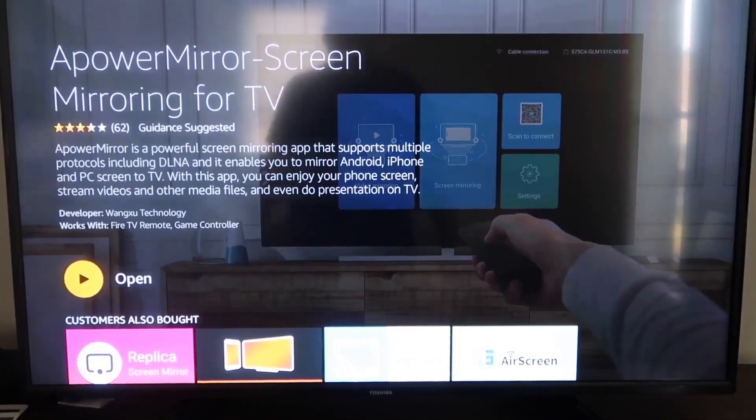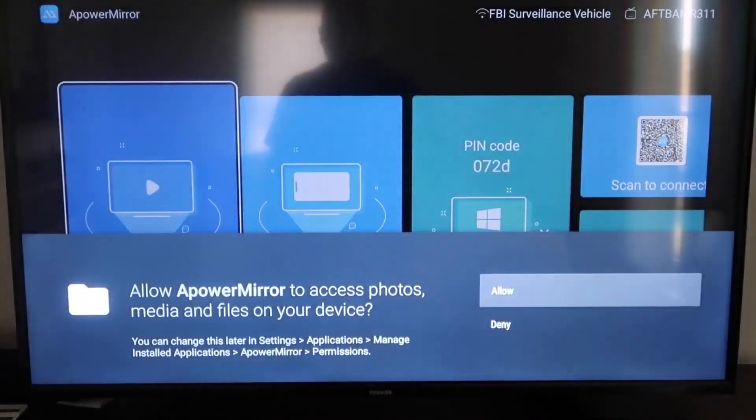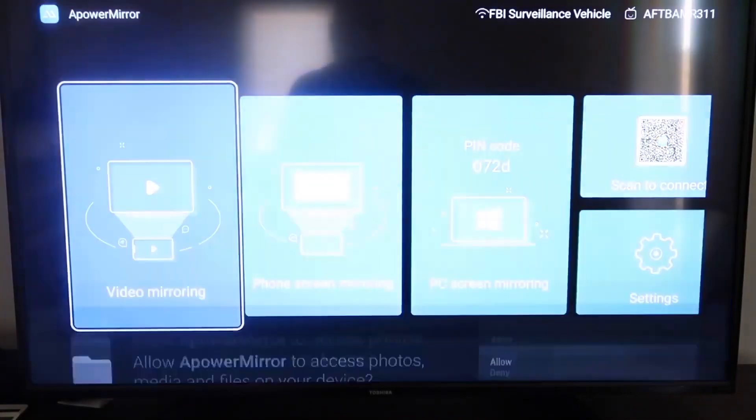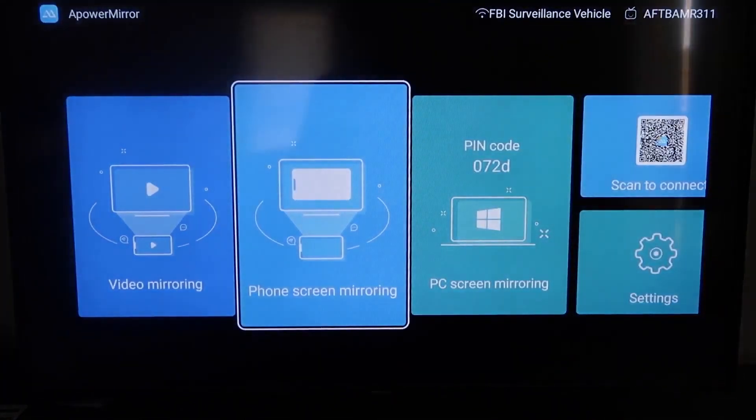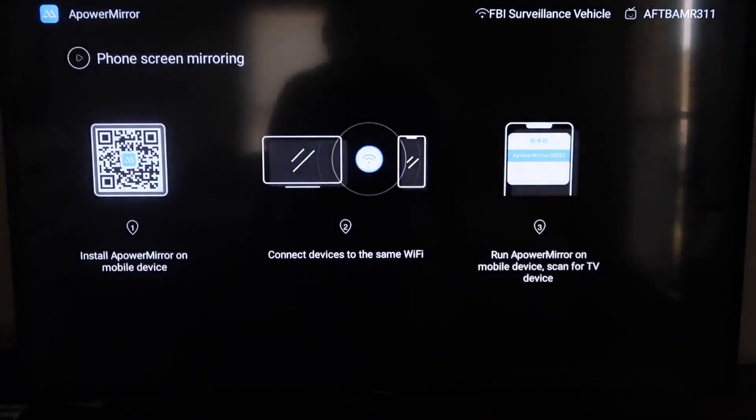Once it's installed, go ahead and click Open and it'll take you to the main screen. You have to allow APower Mirror to access your photos, media, and files on your device — so go ahead and click Allow. Now, from this screen, go to the second tab that says 'Phone Screen Mirroring' and click on that.